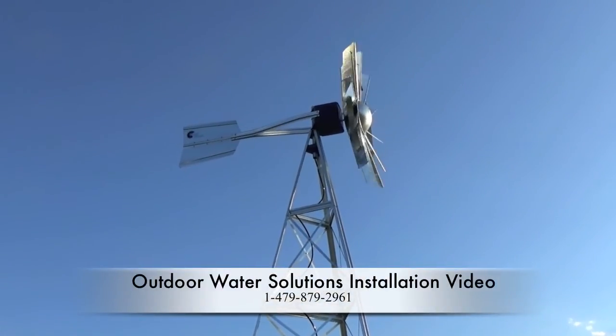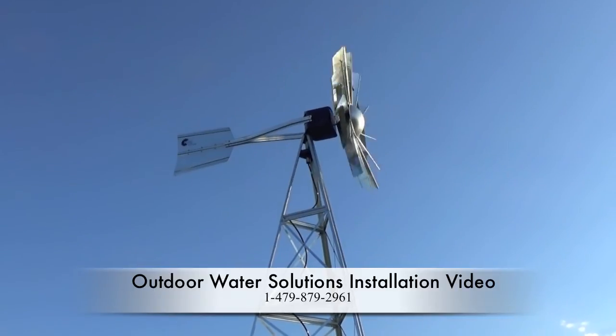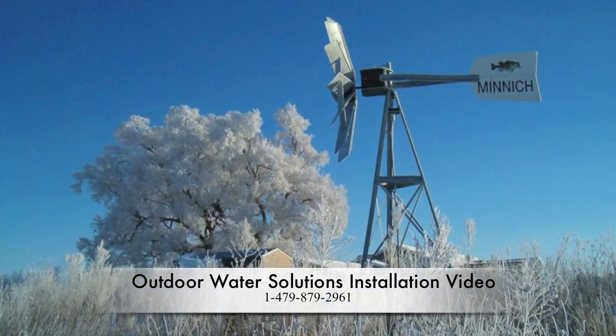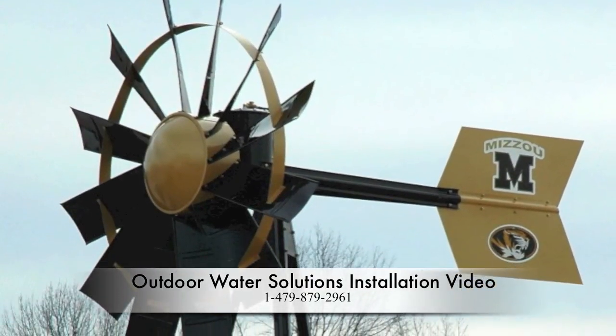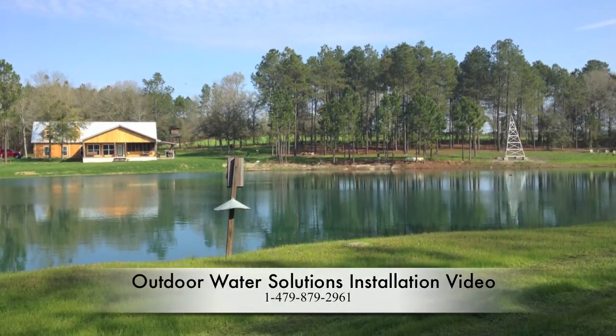Thank you for purchasing an Outdoor Water Solutions Wind Driven Aeration System. This system provides one of the most efficient and effective ways of cleaning your pond. If at any point you have technical questions, please call our tech hotline at 1-479-879-2961.